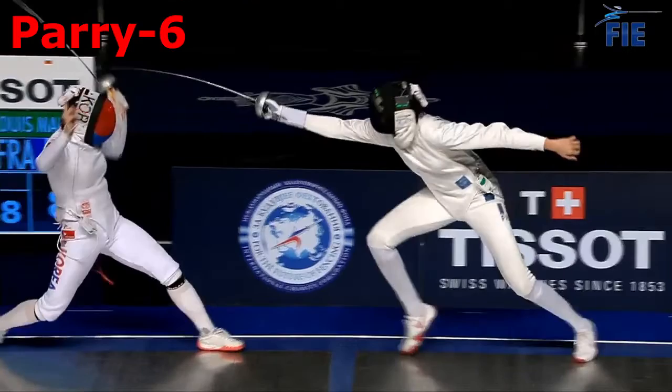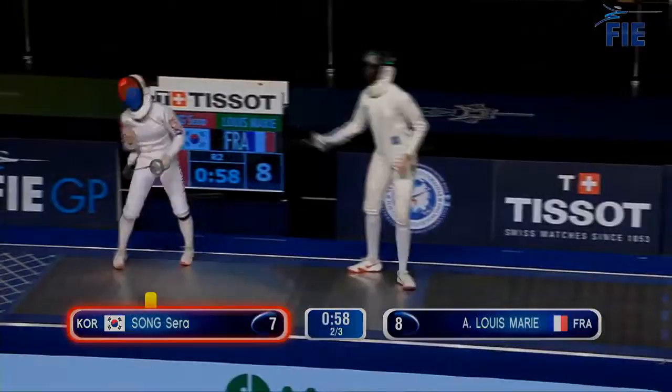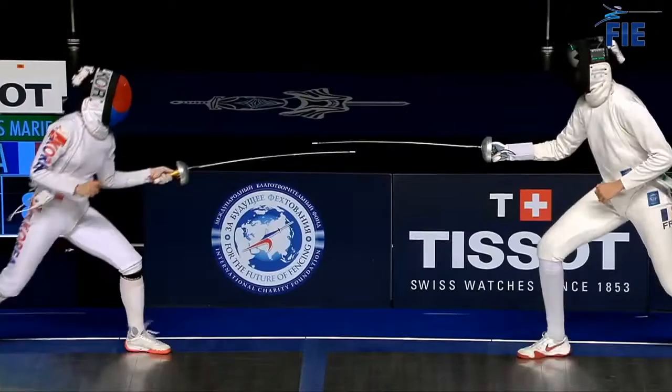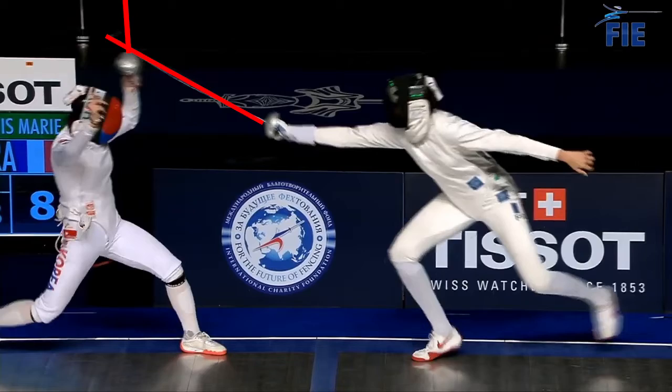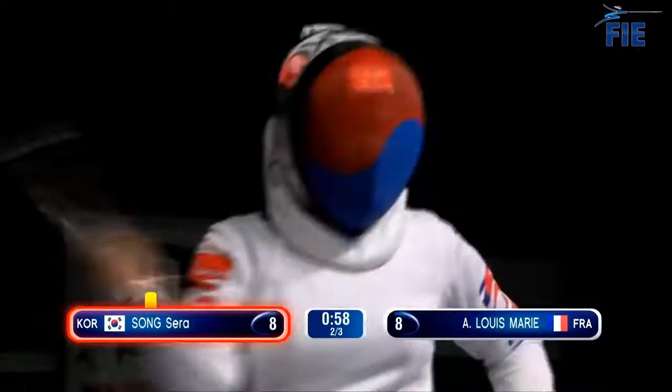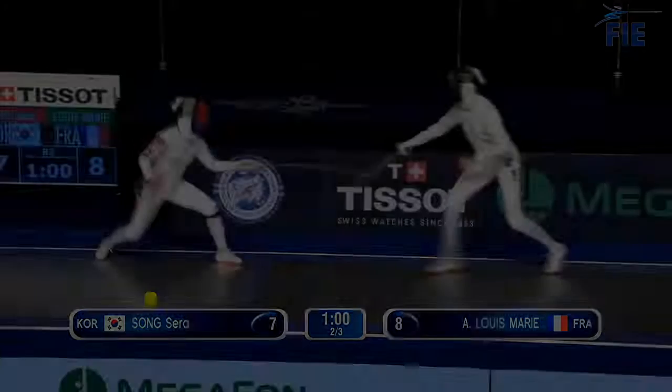Let's talk about Song's parry. This does play a bit against type, as French grip fencers in general, and Song in particular, are more prone to defend with a counterattack. However, with proper form anyone can take a parry, and there might even be a surprise factor when a typical counterattacker throws out a strong blade action. You can see that Song captures the weak part of Louis-Marie's blade with the strong part of hers, which gives her all the leverage needed to overpower the stronger fencer's blade. The other thing you'll notice is that this parry is huge. The general rule of thumb is that a parry should be as small as possible while still capturing or deflecting the blade, but that could still mean that a big parry is required.